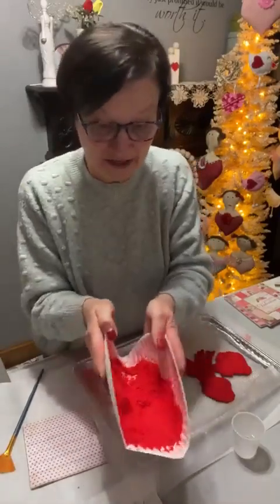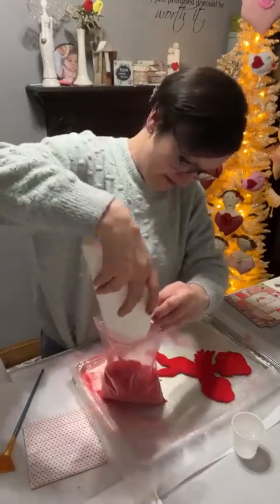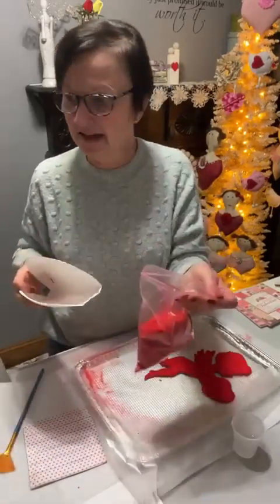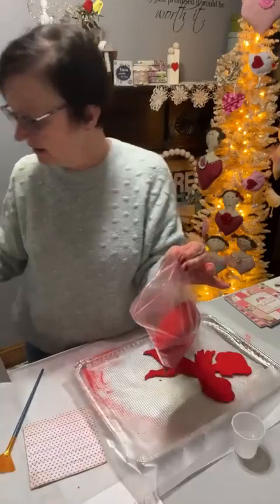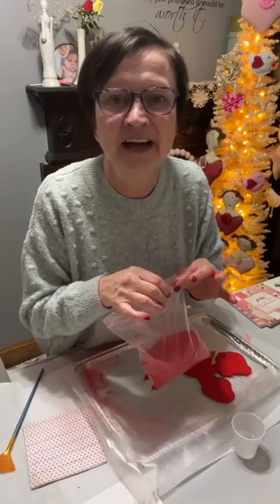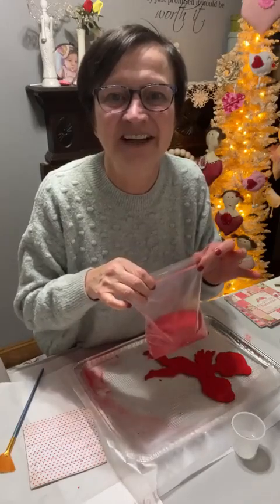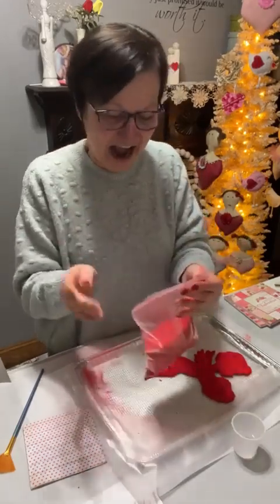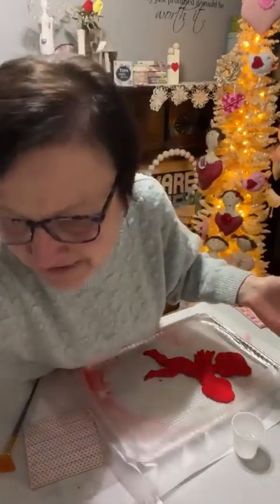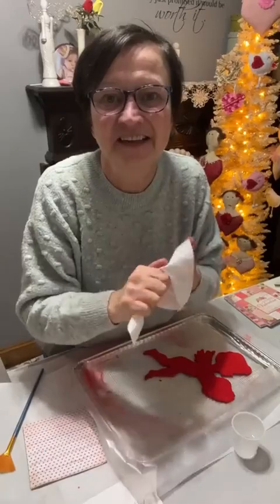If you use a paper plate, you could just go like this and dump it back in your bag. I forget how much I paid for this, but I think it's a three ounce bag. I love that you were always showing us new techniques — flocking! I think I'm going to order the flocking glue stuff and see if it makes a difference, if it stays on a lot better. That flocking technique is so cool! Lee, isn't it cool? I'm going to need some more cupids.